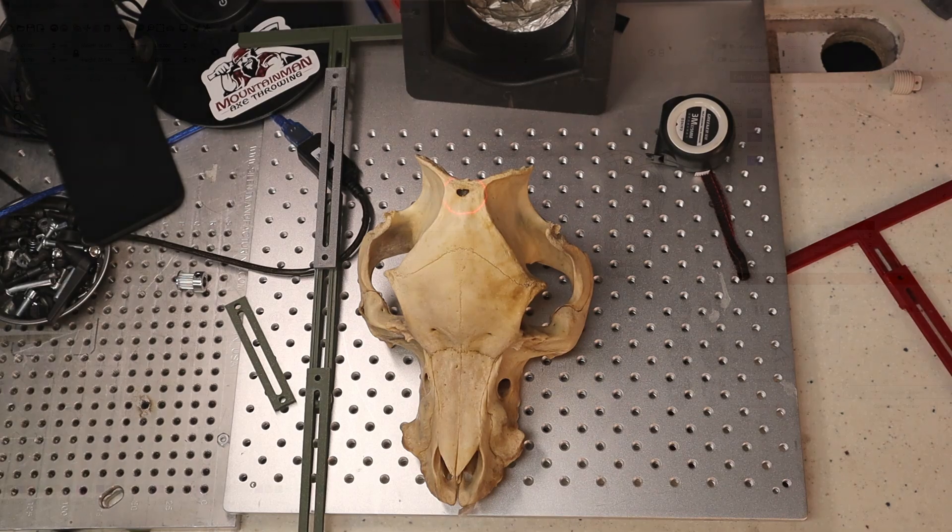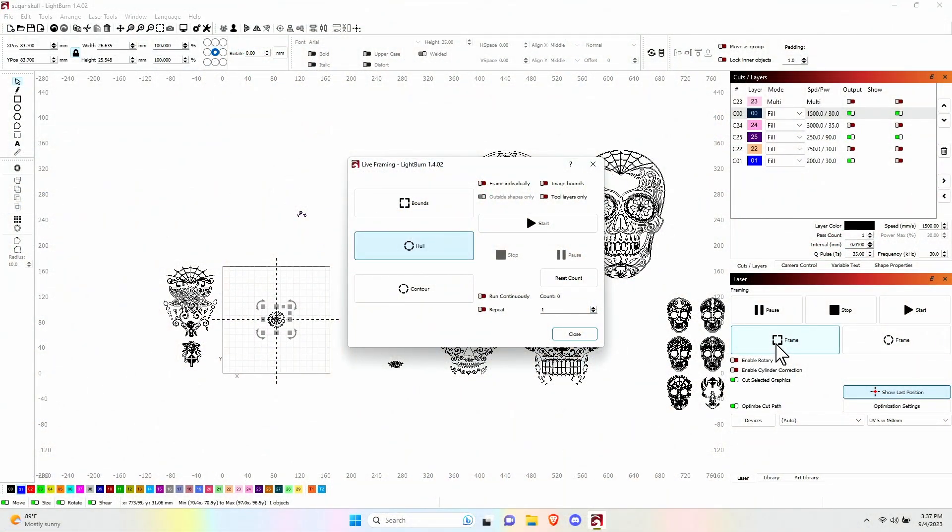We are back in LightBurn. I had to switch to the 150mm lens — I don't have enough clearance to do the top of the skull the way I want. I'm going to eventually lean it back a little bit and hopefully that'll give me enough clearance to use the 300mm lens. For now I'm going to have to use the 150mm for the parts where I cannot tilt the skull.